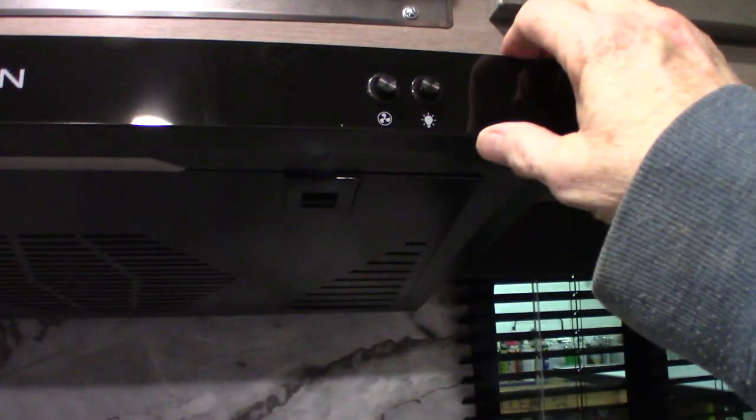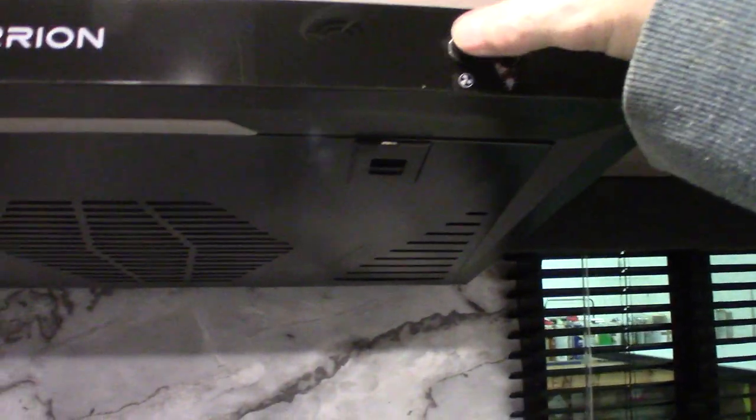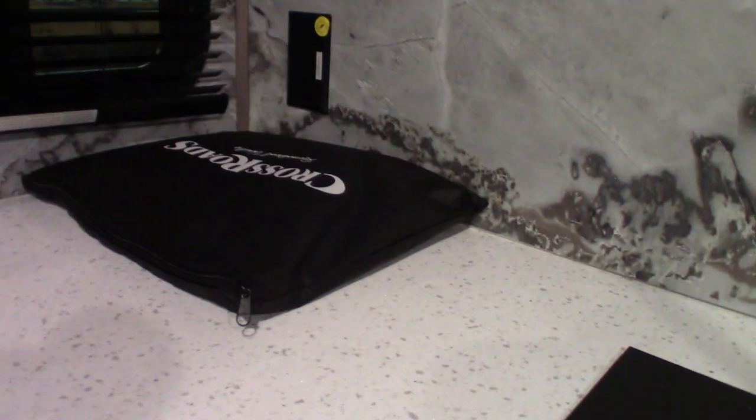Always travel with the range lid closed. You have a fan and a light here. Your microwave works like any other microwave. This packet here has all your literature in it — your remote is probably in there also.